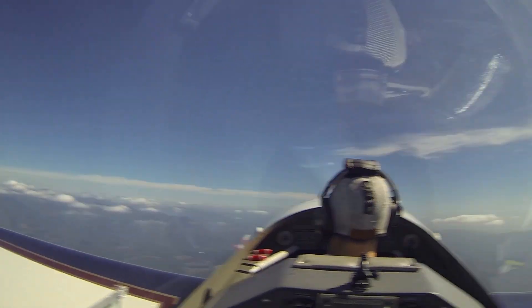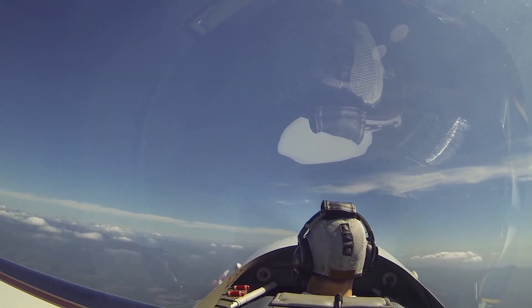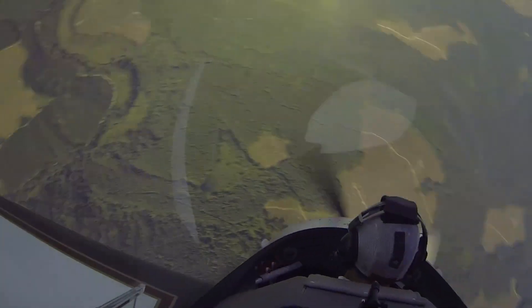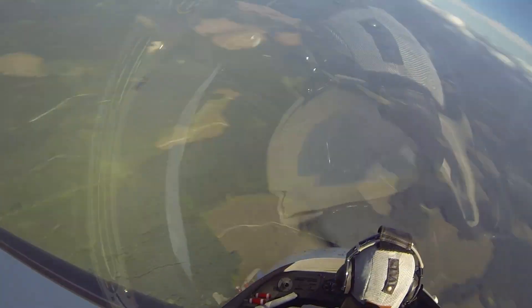Here it is — stick all the way back, full left rudder, half a turn. One Rainier. Now it'll speed up just a little bit. There's two Rainiers — now we're going to recover.